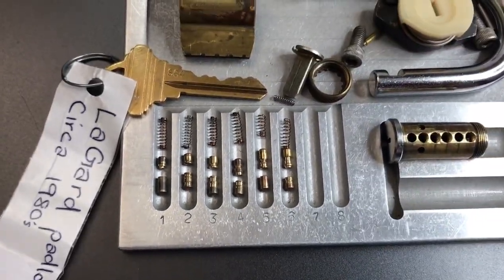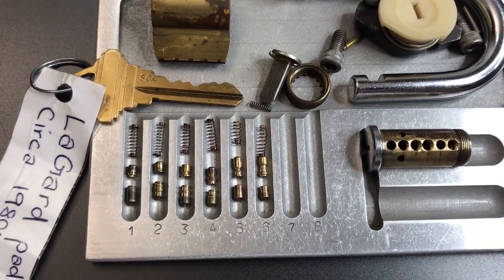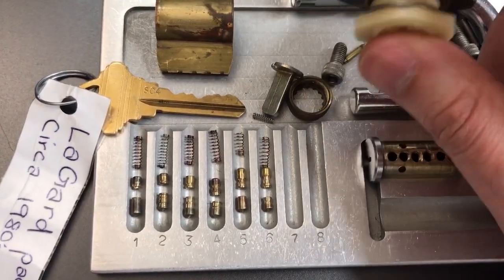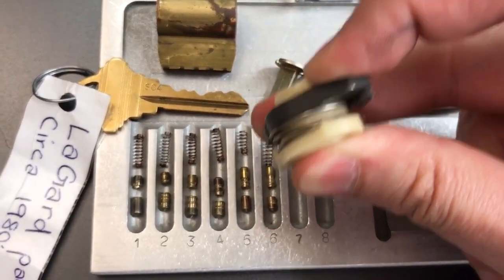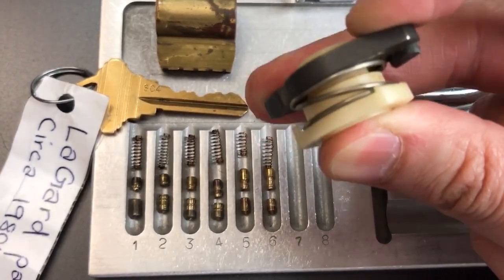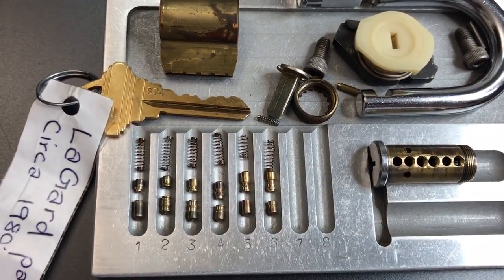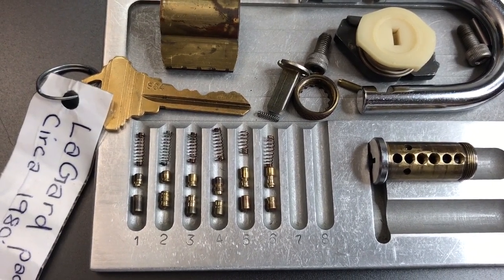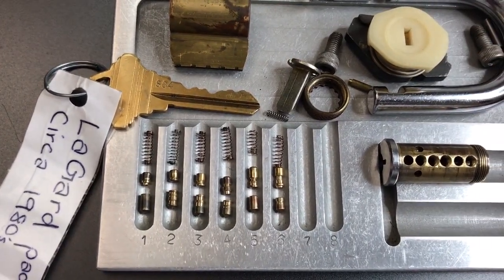Jess, excellent job putting this lock together. It certainly gave me a little bit of trouble — took me a few minutes to get into. Part of the challenge was this spring pressing down on the core and giving me some dampened feedback. I don't know if that was your plan in putting it in this Lagarde padlock or you just wanted to send me a really cool and interesting lock body, but it certainly made things a little bit more difficult.